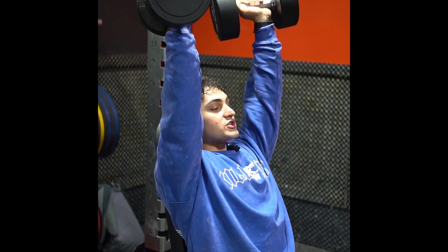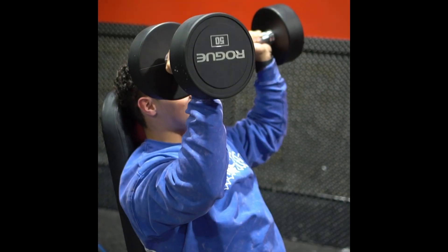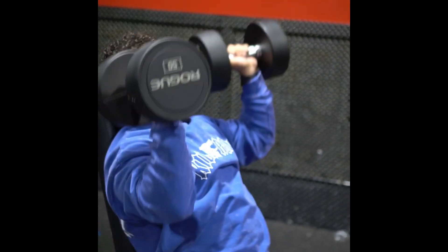Make sure I have a good foundation through my feet. I'm slowly coming down and driving straight back up, getting nice into that pad and coming all the way down towards that chest, hanging out there for a second or two, and then coming right back up.